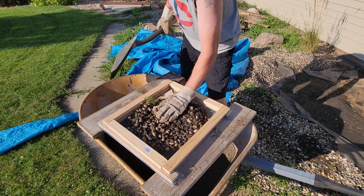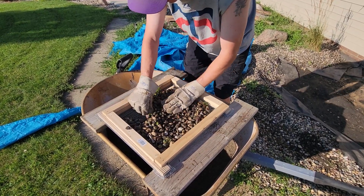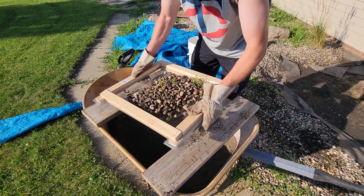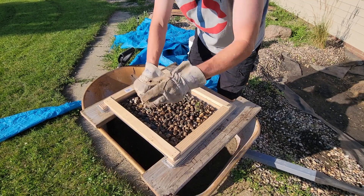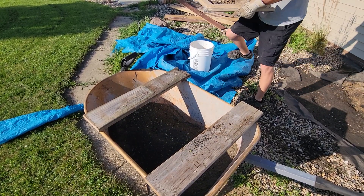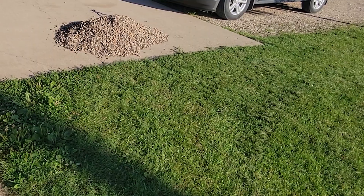Pretty unreal how much dirt is mixed in with these rocks. Probably could have put some higher sides on this thing — would have made it a little easier so the rocks don't fall out. I'll pick out the big stuff and throw it in this bucket here, then move it over to the big pile on the concrete and just keep going like that.